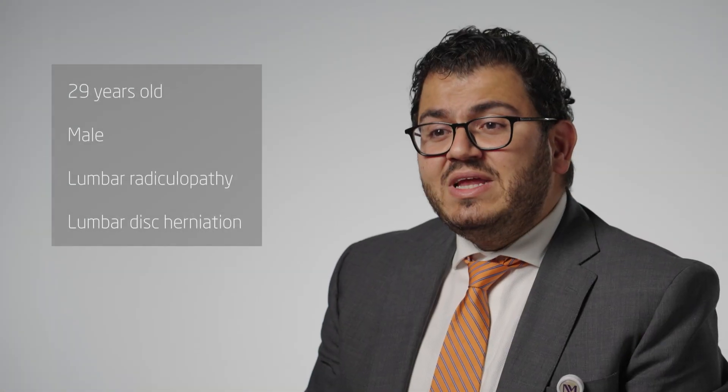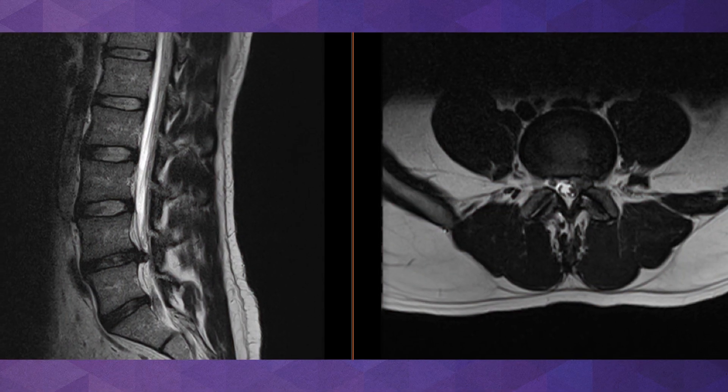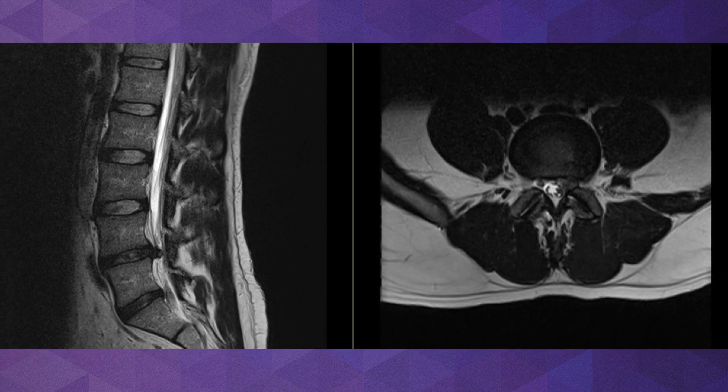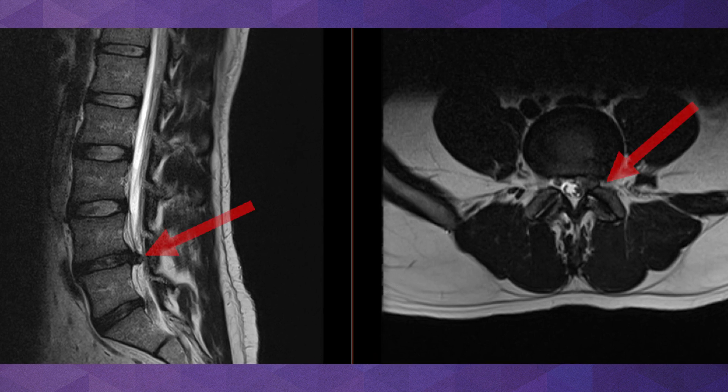Hello, my name is Najeebal Tekle and I'm a neurosurgeon and spine surgeon at Northwestern Medicine's Center for Spine Health. This is the case of a 29-year-old patient who presented with lumbar radiculopathy. An MRI demonstrated a lumbar disc herniation. Here, that's an axial MRI of the patient showing the disc herniation at the L4-5 level. You can appreciate a disc herniation that is pushing on the patient's nerve.